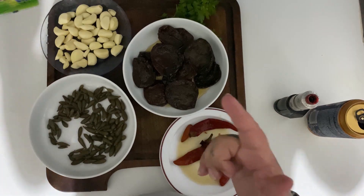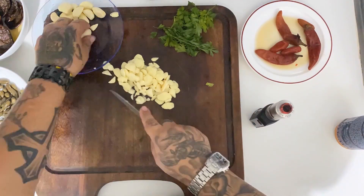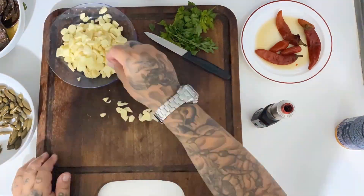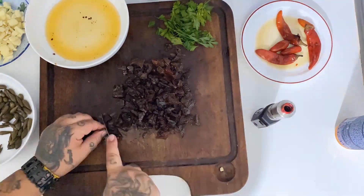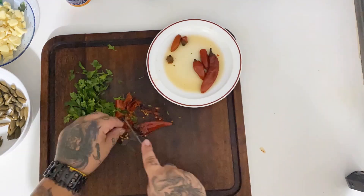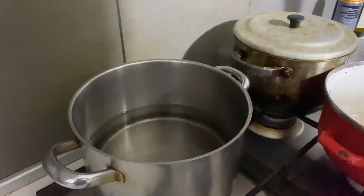Let's start with the ingredients. Ciao ragazzi, siamo finiti a tagliare gli ingredienti. Adesso qua abbiamo l'acqua che stiamo aspettando che sia bollente per mettere le penne rigate.